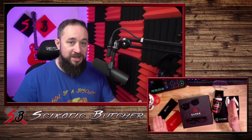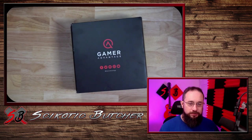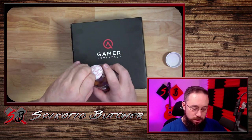I present to you the Gamer Advantage Inferno Elite Bundle. Let's go ahead and open this. First I want to open these. Let's try these.